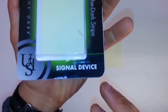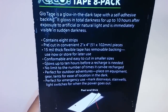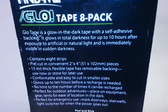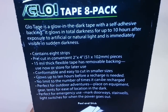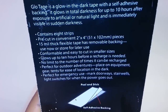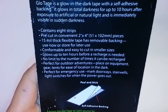They call it a signal device. It's signaling in the sense that it signals whatever object you put it on back to yourself. I don't really know how practical it would be for signaling a search and rescue team. I wouldn't really rely on it for that. It says there's no limit to the amount of times it can be recharged, which I find kind of cool. Mind you, there is no lifetime warranty on this, so if it ever did lose its luminosity — good luck getting your money back.